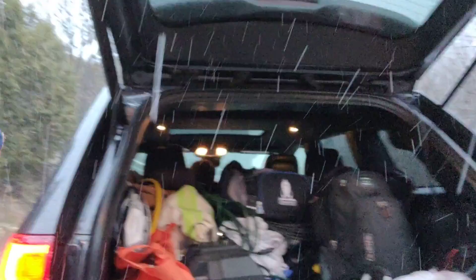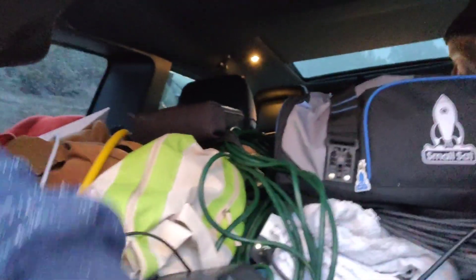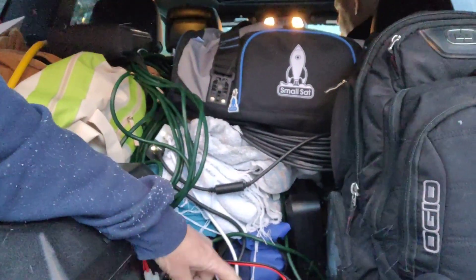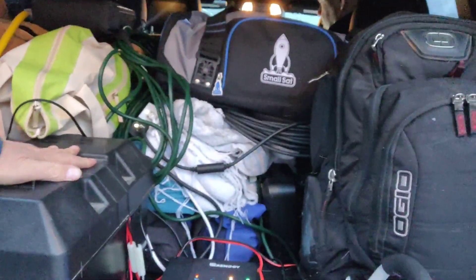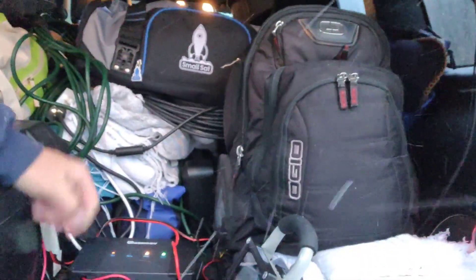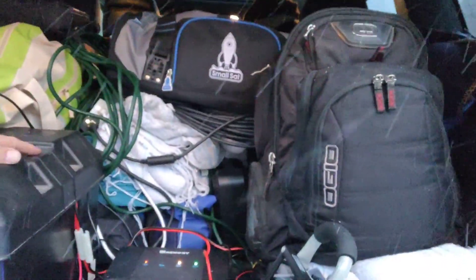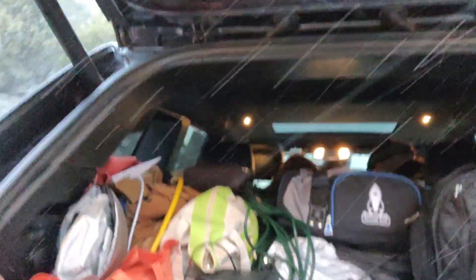Since Starlink draws about 100 watts of energy, it can drain your battery pretty quickly. To make it more useful in a mobile situation, I used a separate 12-volt battery with an inverter. The Starlink Power over Ethernet injector is connected to the inverter. I also added a DC-to-DC step-up boost charger which charges this auxiliary isolated battery from the vehicle 12-volt system, but switches off when you turn off the ignition so it won't drain the starter battery. The main charger is just for connecting to AC at home.